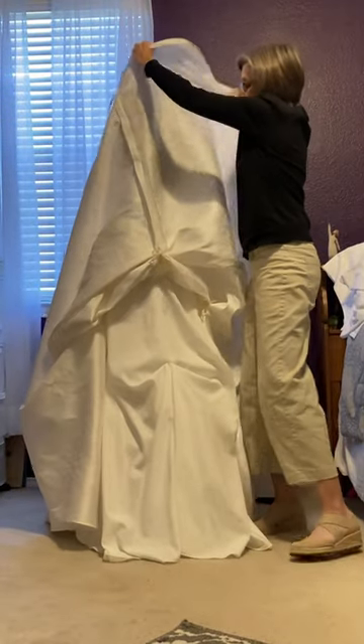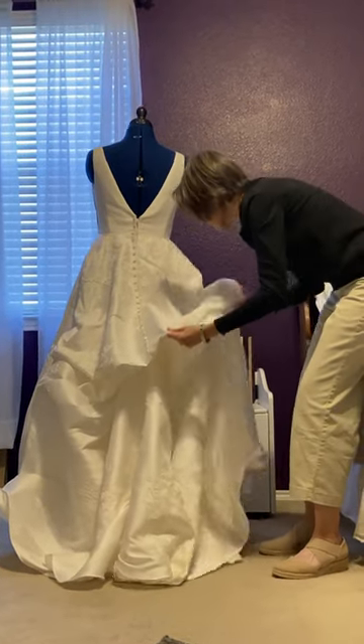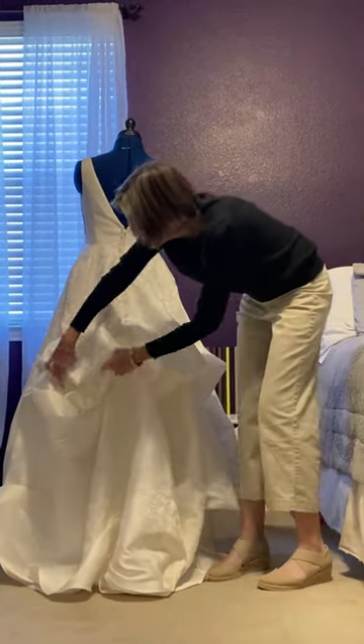All right, so let's take a look. Pull the skirt down and then we're just going to kind of fluff everything into place so that it looks pretty.